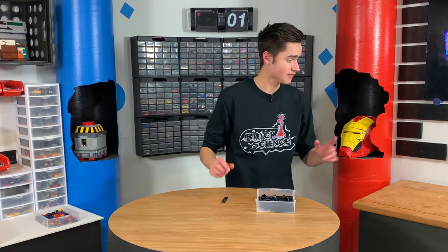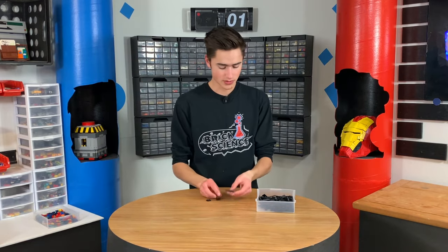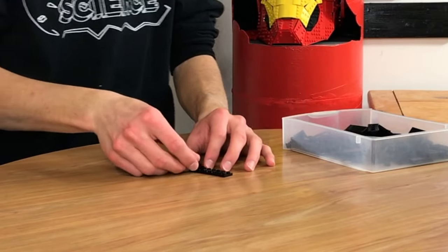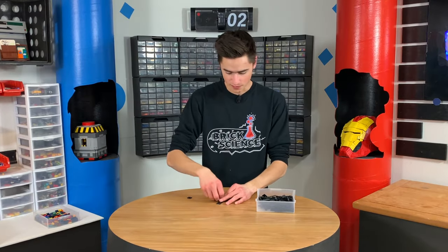Now, obviously in the movie, this thing's made out of cloth, but the first thing we're going to do is build up the curved part that goes around right here. And we're going to do that by measuring. We're going to put some slopes on that, and then we'll connect this to two side pieces with some wedge plates, and we'll use some hinges. But first we've got to build up this curved part.